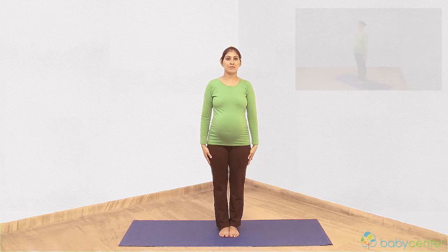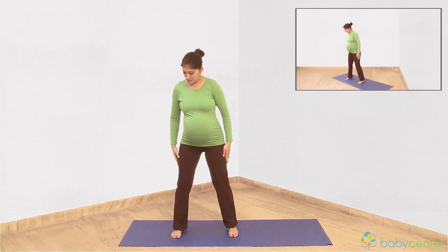Namaskar. For the modified warrior pose, place your feet a comfortable stride apart.